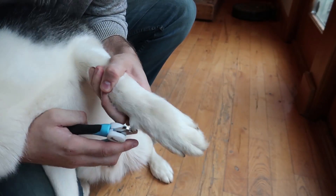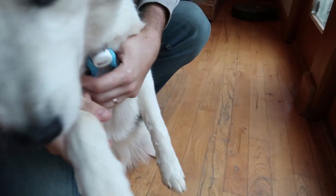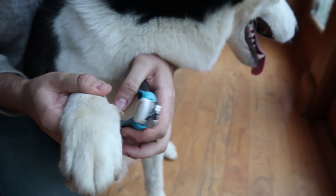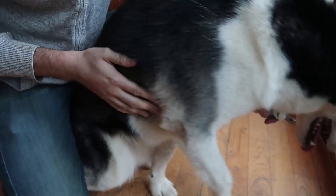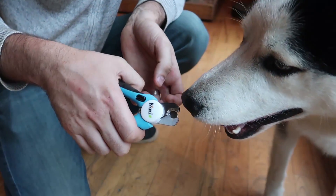Okay, I'm gonna do it real quick. Boom. You see, it was easy. Stay. And then one more nail right here. Good boy, you're doing so much better now. You see, I don't have to worry too much about putting this too deep and cutting too much of a nail.